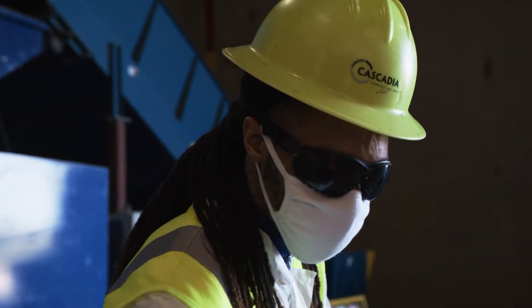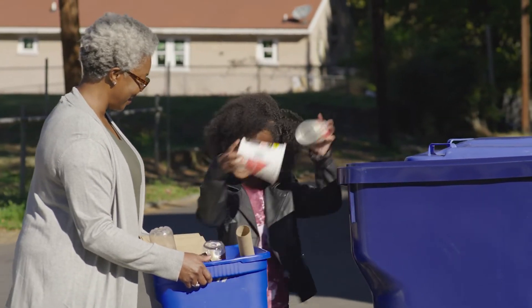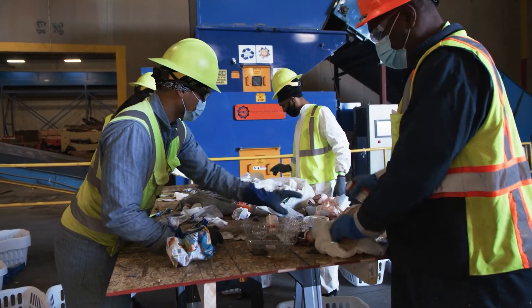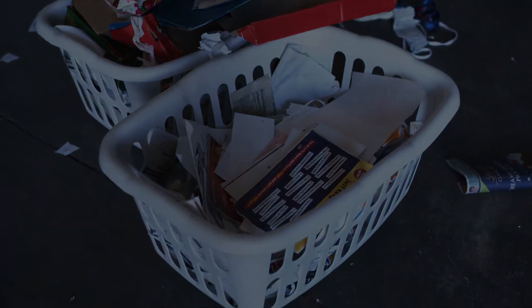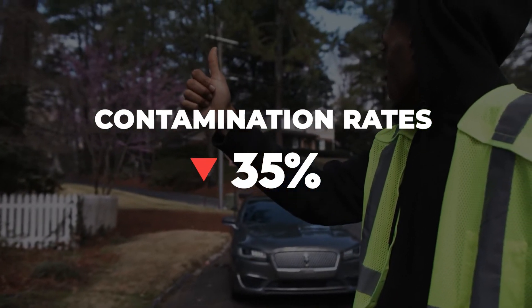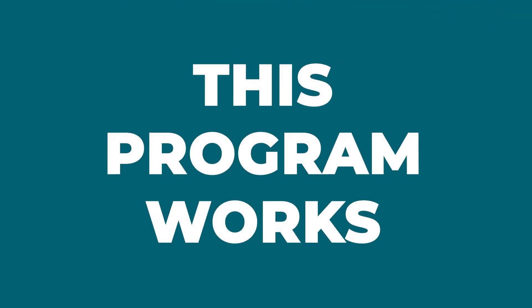When contamination rates are reduced, communities win by increasing the quality and value of the collected recyclables, such as savings from improving processing times and worker safety, as well as decreasing fees. In Michigan, through the Feet on the Street program, communities saw contamination rates drop by 35% on average. This program works.